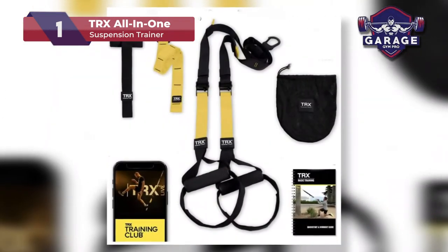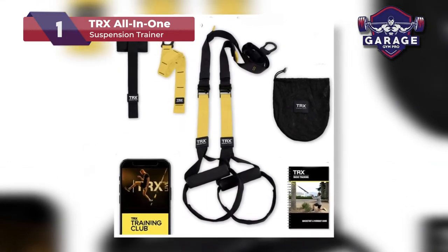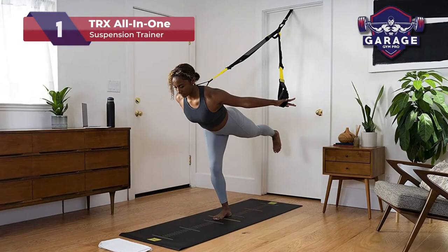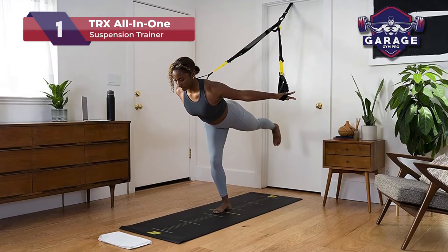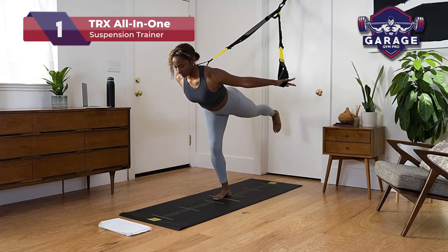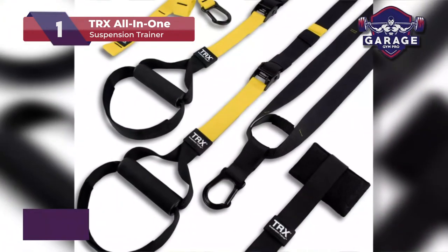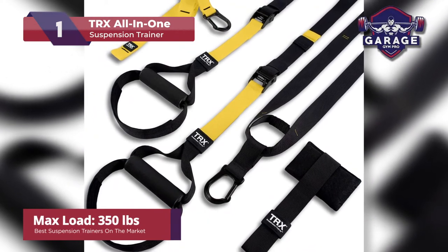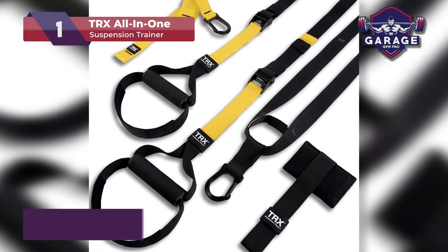The all-in-one system includes a set of attached hand grips with lead straps, which are comfortable and durable. The indoor anchors are made to fit on top of a door frame, while the outdoor ones will work well with a tree branch, a pole, or basically anywhere. The hand grips are made of sturdy nylon and can support up to 350 pounds, which is more than the other options we reviewed.